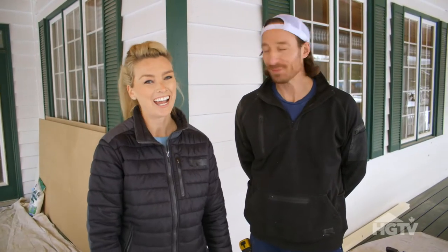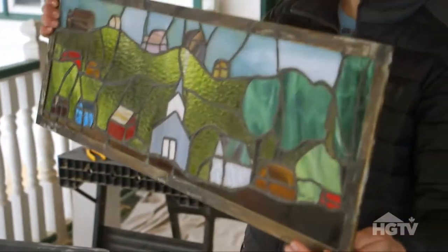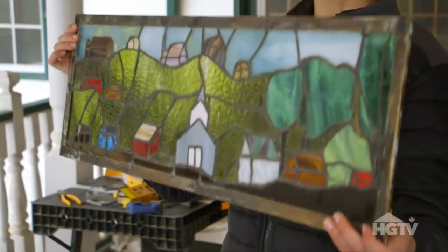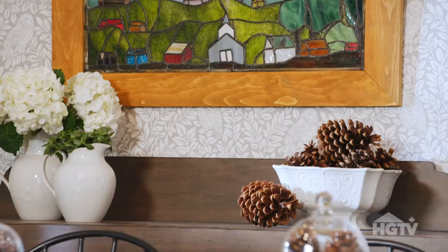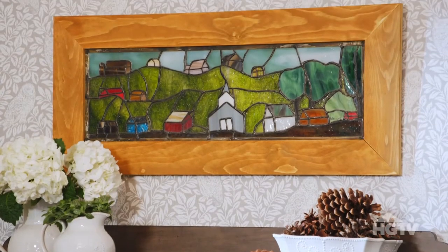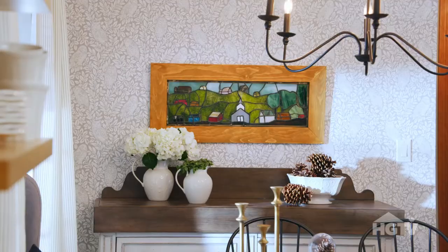Hey, I'm Kate and I'm Dave. We preserved this piece of stained glass and we are going to show you how to picture frame it and hang it on the wall. We absolutely love the character in old houses. We want to find the pieces that really hold the age of these houses, and so we try and salvage them whenever we can.